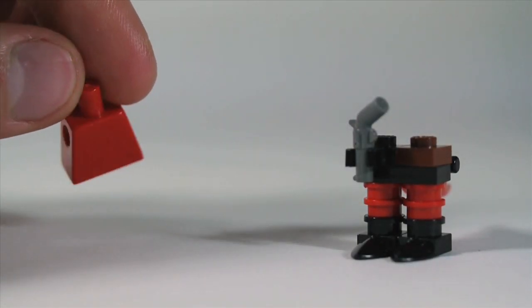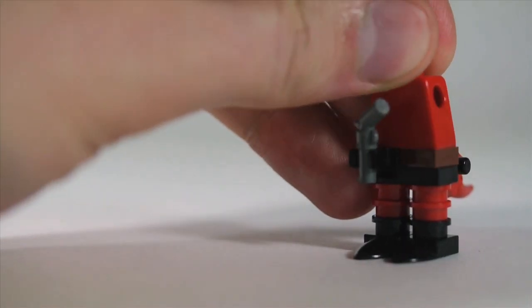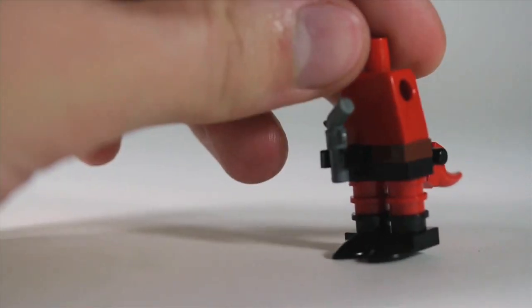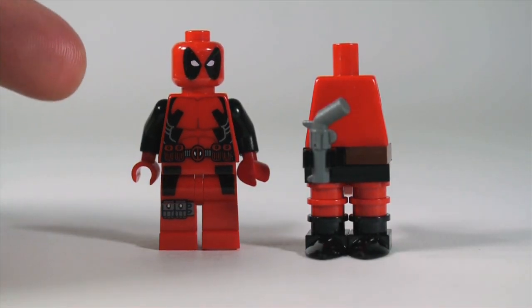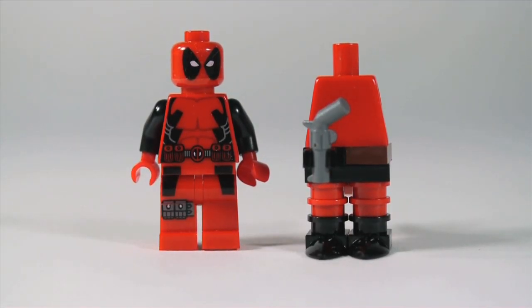On top of that, you're going to use a plain red torso. If you're feeling ambitious, you could try to draw on some abs. The only other torso that would work here is Deadpool's torso — it's red and it has abs on it, which is about as close as you can get. But I actually prefer a plain red torso.